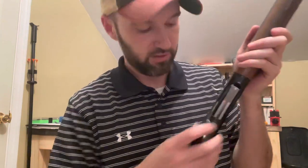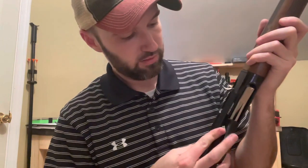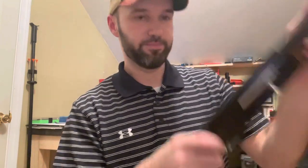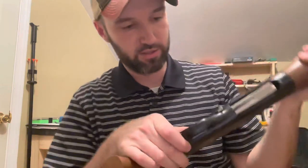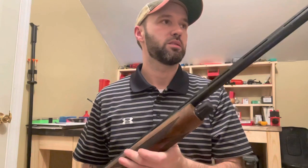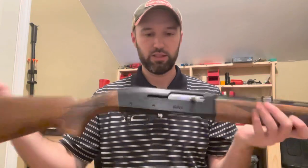One more thing — this little hatch here has a lock on it. You can pull that back and it locks into place. Forward unlocks it. If you do it quick it will go into battery. There's a standard safety on the side of the trigger guard, and the trigger guard is aluminum too. All in all, a neat little shotgun. We'll get to do some testing on it.